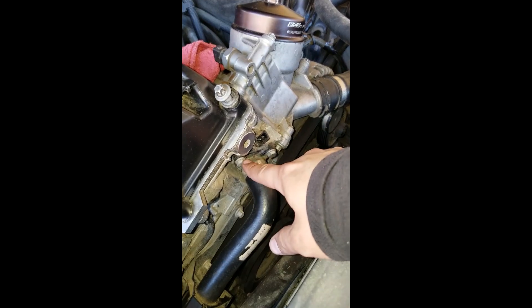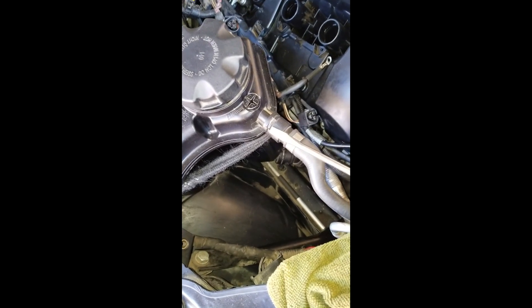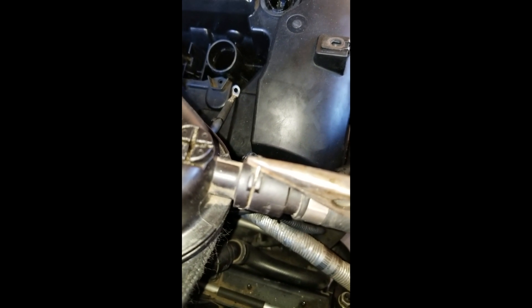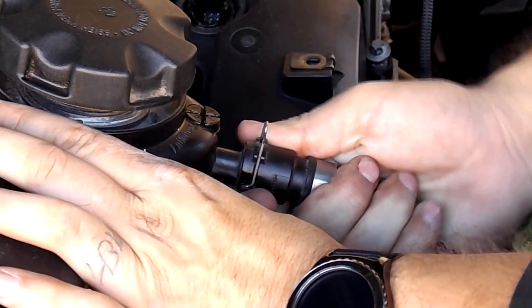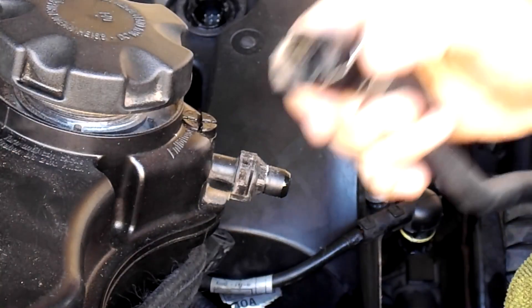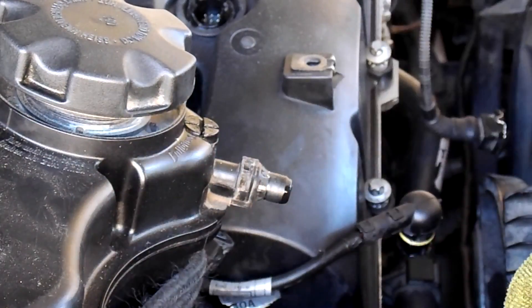We're gonna continue by removing this hose right here. There are two cam sensors — one underneath the intake camshaft and one underneath the exhaust camshaft right here — and the vanos solenoids. We're gonna undo this hose right here and then that hose down there. Simple — use needle nose pliers. We push the little clip back in so that we don't lose it, and just be careful pulling the clip up.